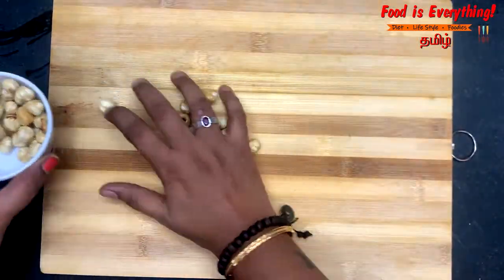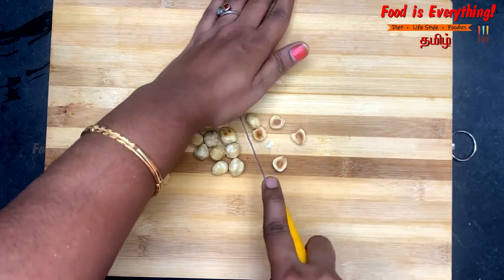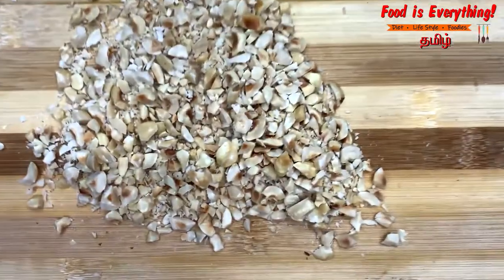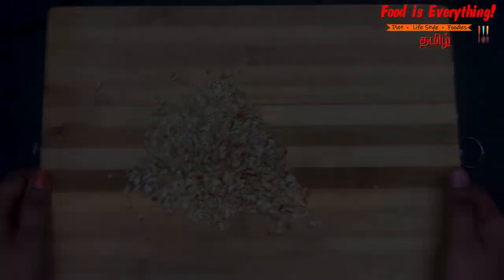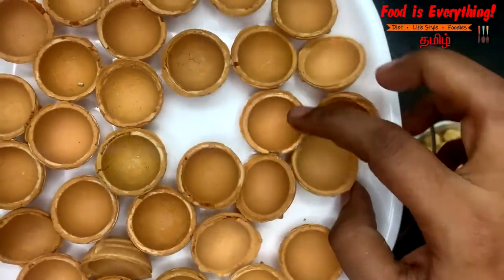Now we have to fry the hazelnut. Now cut this — it is very easy to cut this. This is a roaster shell; this is a baking item.